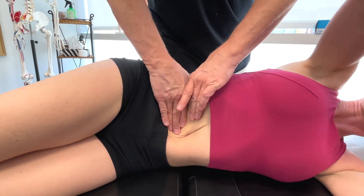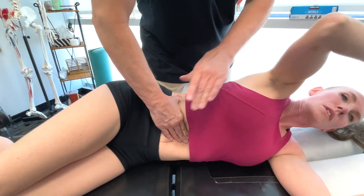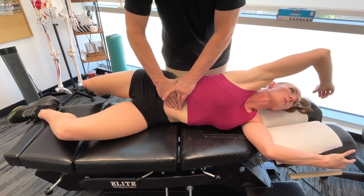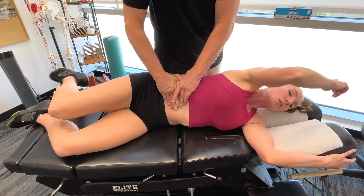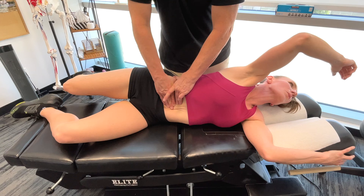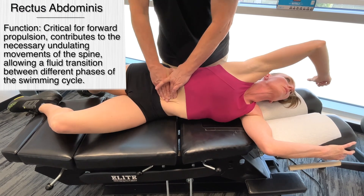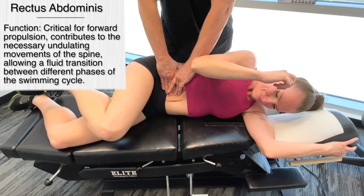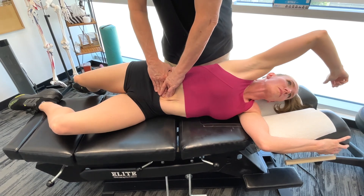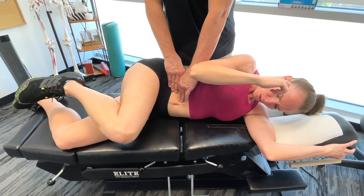Actually, why don't we start up here where it goes up into the diaphragm first. I'm going to get you to bring your arm back and your leg back at the same time. So the rectus abdominis provides stability for the body in the water in terms of propulsion. The rectus abdominis basically relaxes in a coordinated manner in coordination with the arm and leg movements. It also helps with body roll by contracting and relaxing, facilitating rotation.